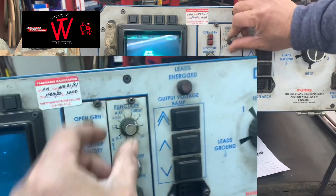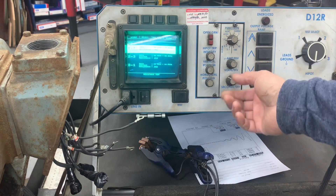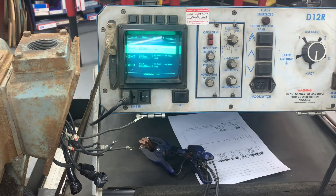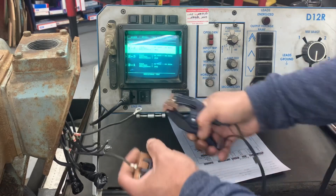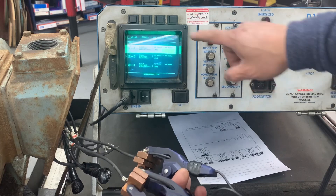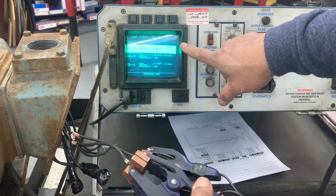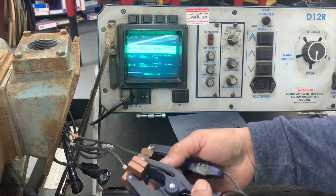First, put it in line 1 and line 2 for the resistance. You can see there's some resistance there. What you're going to do is put the leads from the surge tester to line 1. You are in line 1 and 2, then run the test. It reads the resistance and then you have to store it — store, then select, record for line 1.